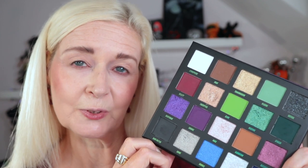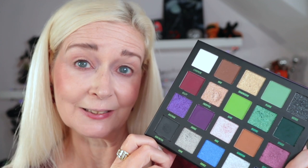On to the next look. I've already primed using the MAC Soft Ochre Paint Pot. We're going to be going in with the shade Reality and also Distortion — I want to make this a kind of wine, warm sort of look. We're going to incorporate another couple of mattes and shimmers as well. I'm going to start with the shade Algorithm — the caramel brown — and lay down a little bit of a neutral base in the inner part of my eye.